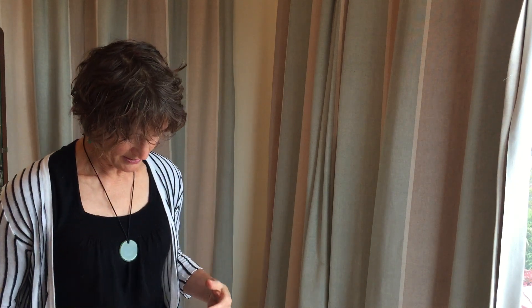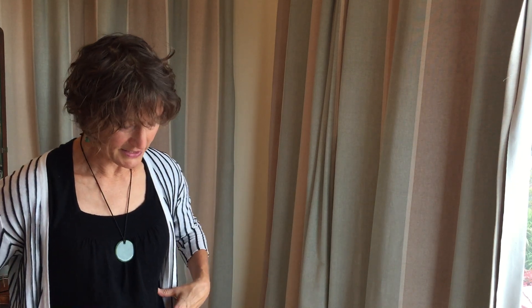Hi everyone. Today I want to talk about a Tai Chi inspired warm-up. In many Tai Chi classes you'll find a classic warm-up exercise which is just a held posture, no movement at all. One of the classic postures of this kind is standing on one foot.